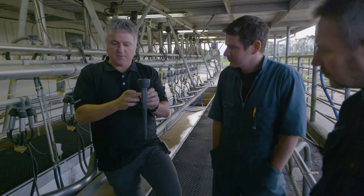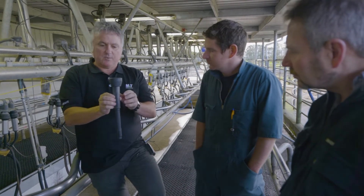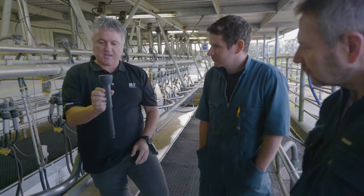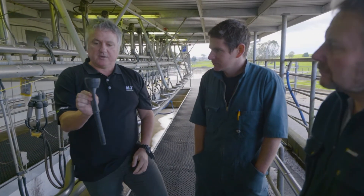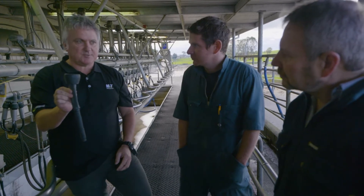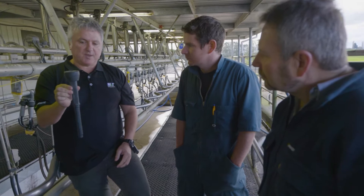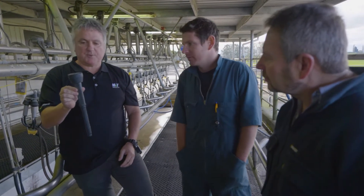When we have vacuum on the outside between the liner and the shell, the liner is open. When the pulsator allows atmospheric air in, the atmospheric air comes into the chamber and the vacuum in the middle pulls it closed. So that's basically allowing the liner to open and close, and that typically happens between 55 and 60 times a minute — simulating the speed that the calf suckles. So we have 55 to 60 pulses per minute.